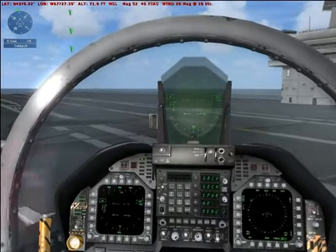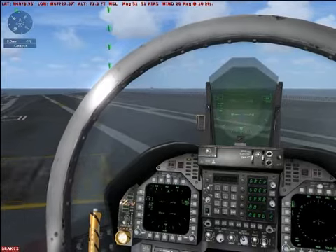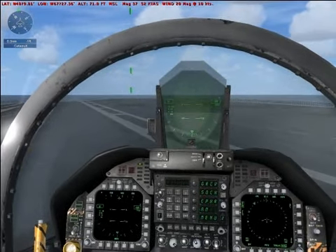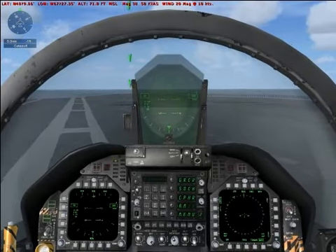We'll fly a left-hand traffic pattern. The standard VFR pattern from a carrier is flown at 600 feet and 150 knots, but in this tutorial we'll fly it at 2,000 feet and 200 knots to make it a little easier.